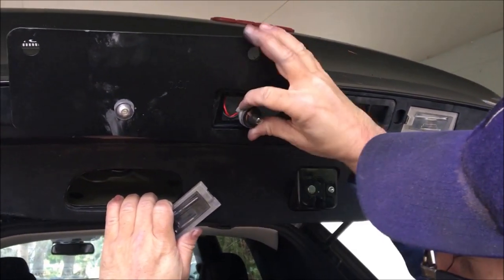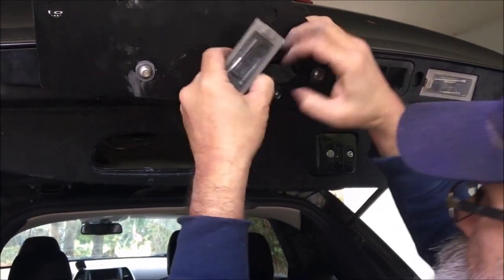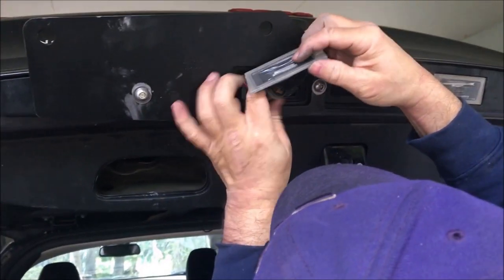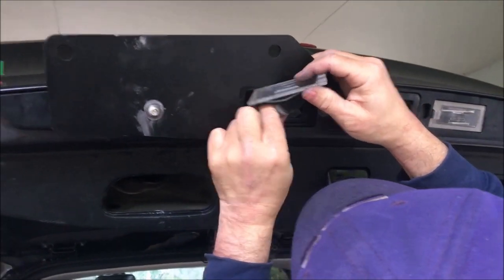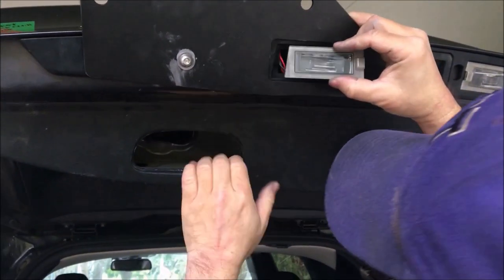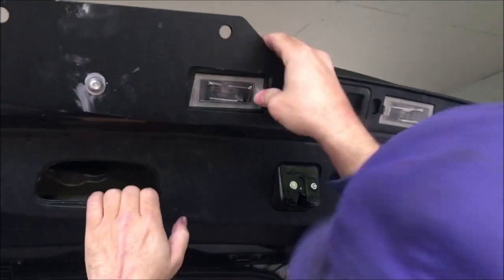I've snugged these up pretty snug and don't want to over-tighten. Now we put the lamp back in here — looks like it's just a twist. Goes in and you twist it like that, and this just slides right back in place and snaps in. That part's done.